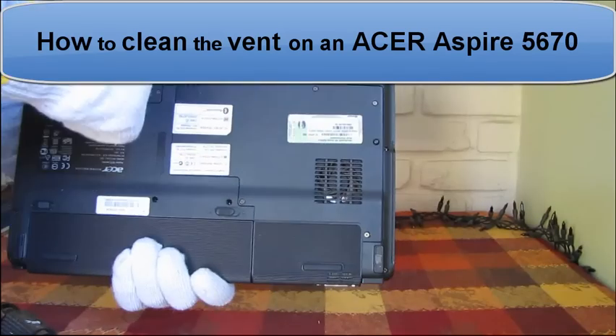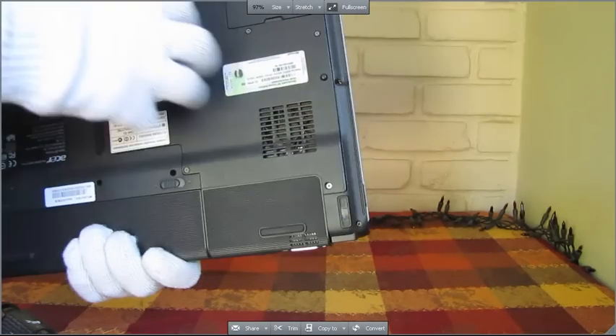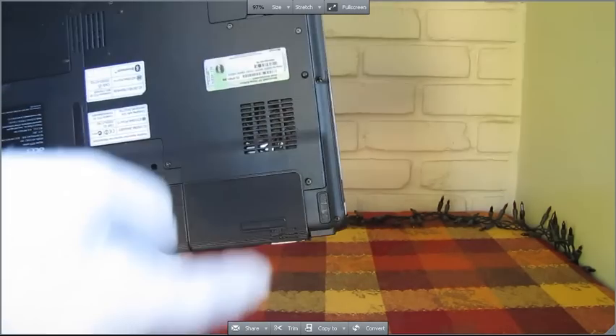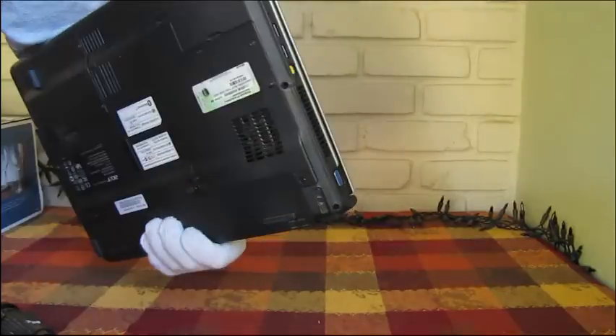We're going to clean out this vent down here. We need to take out these screws, and then after we take out those screws, we're going to take this whole part off. The air comes in here and it gets vented out right here. So that's what we're going to do.